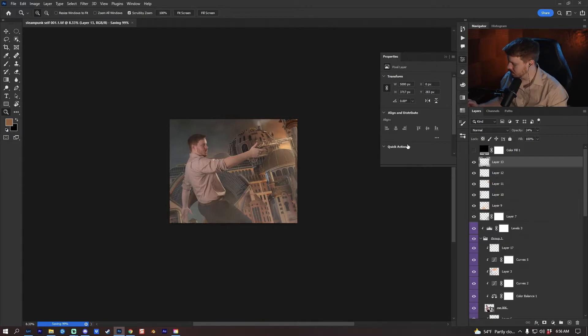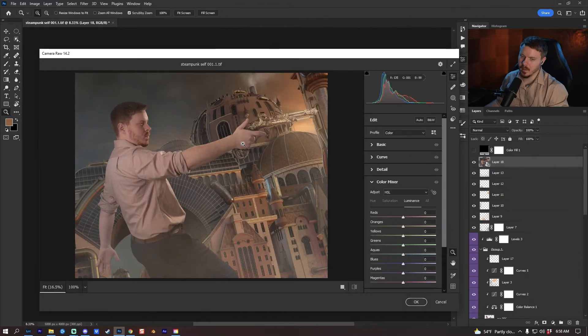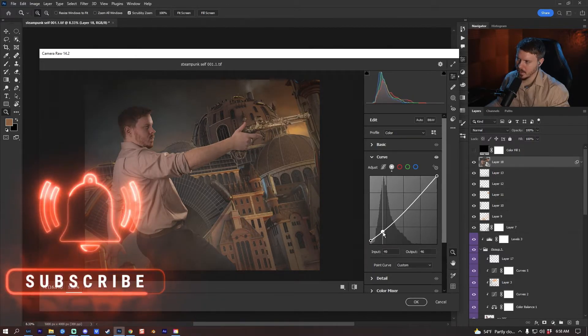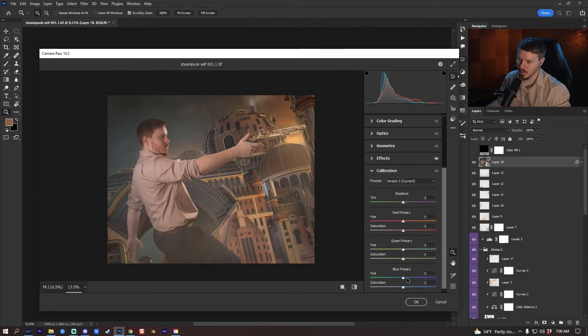That's it for the base edit. I'll press Ctrl/Cmd+Alt/Option+Shift+E to compile everything into a new layer, right-click to convert to smart object, then go to Filter > Camera Raw Filter. I'll go straight to Effects and give it a heavy vignette. In the Curves I'll go up in the blacks and bring down the highlights, go way up in exposure making sure I'm not clipping. I'll increase contrast, highlights, whites, and shadows to reduce overly dark areas. I'll increase vibrance slightly, adjust the vignette, then go to Calibration and reduce the blue primary.